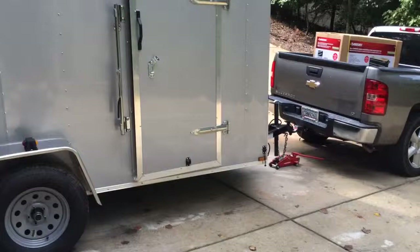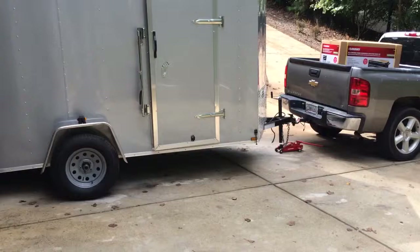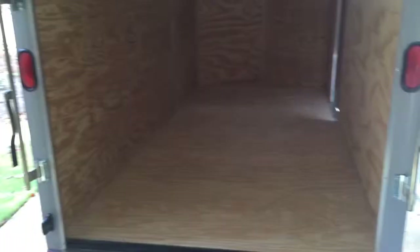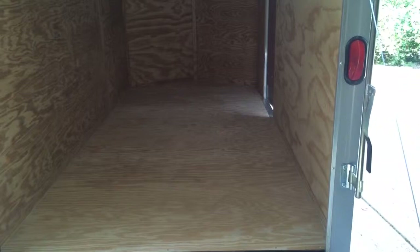I have an eight foot opening in my garage and this trailer is a standard six foot wide inside, so it just fits. I really need it to fit in my garage because I'm in a neighborhood that's not too keen on work trailers sitting outside in the driveway. So I can't put roof racks on top — if I did I wouldn't be able to get it in the garage. I just need to carry a 20 foot extension ladder and a couple of A-frame ladders, so I'll try to incorporate those inside the trailer as well.